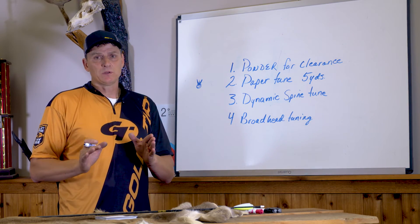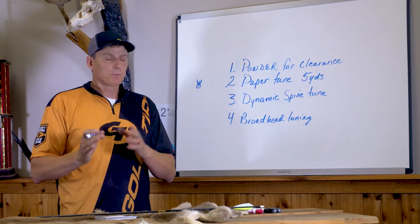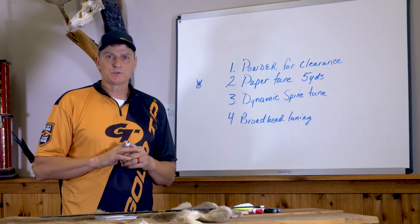Now let's get down to the very basics of tuning. We're going to cover every problem that you might encounter and break these areas down so that you really understand them.